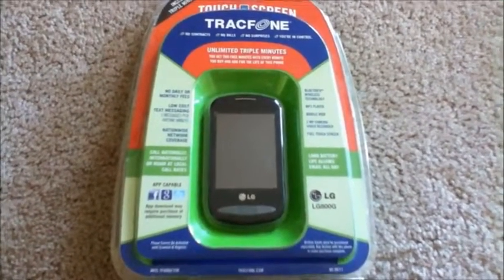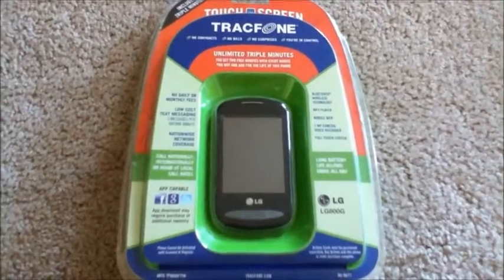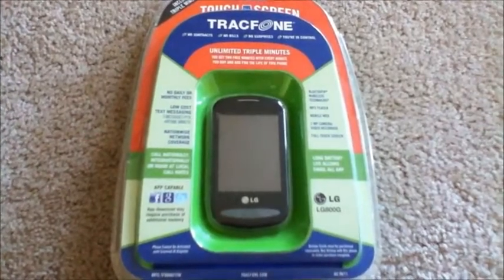Hello YouTube, Mobile Technology Reviews here, and today I'm going to be unboxing the TrackPhone LG 800G.